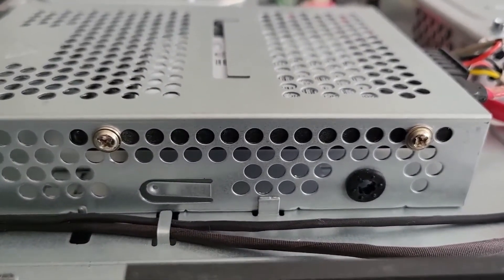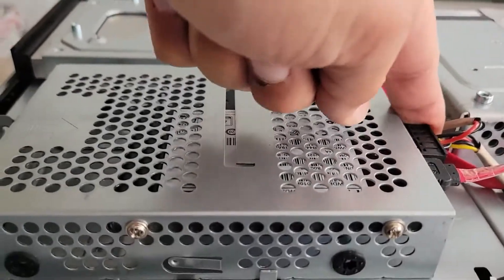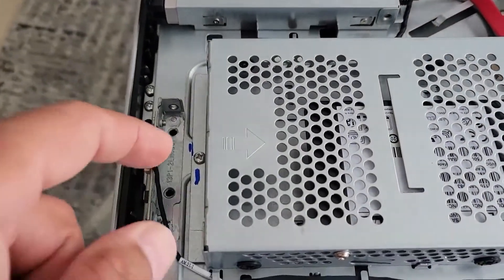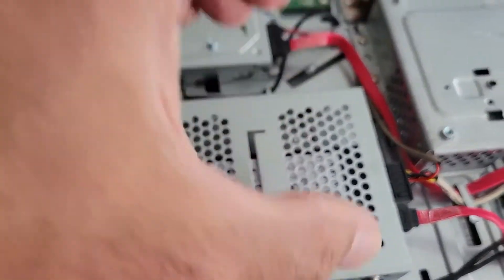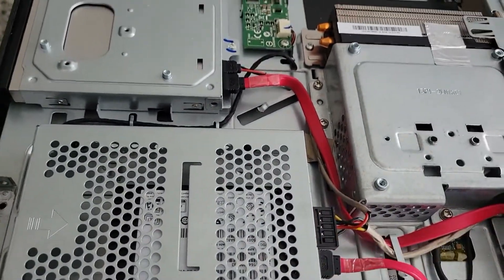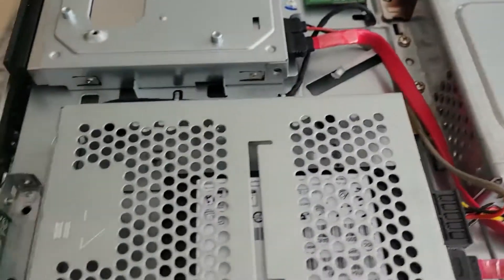You put the SSD in like so, and that should take care of holding it firmly. To take the old hard drive out, there is a screw here — you take it off and the drive lifts out. Then you install the new SSD and put it back together.